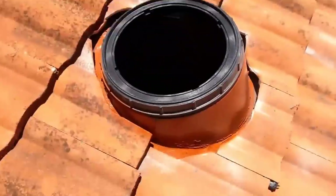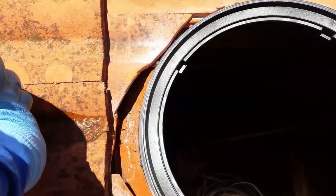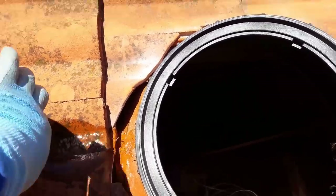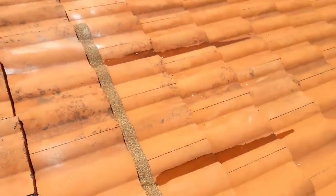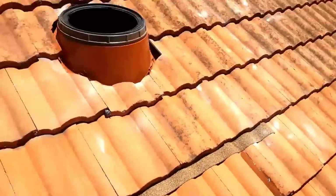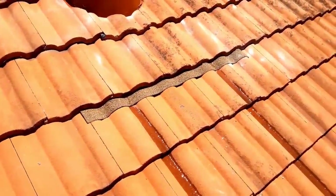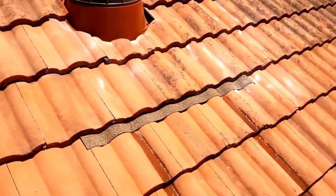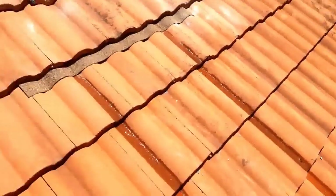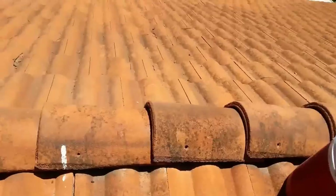I'm gonna put some water here just for the test so you can see how it works. Let's pretend the water comes here — you see where the water is coming from? This is the way the water is gonna flow. All the water is gonna run underneath and end up right here. There are two channels where the tiles shape the peel-and-stick — we made a channel when we installed the tile.